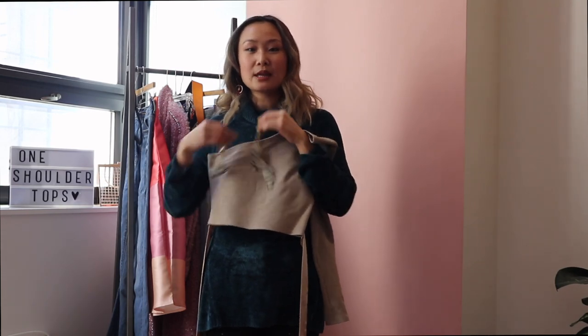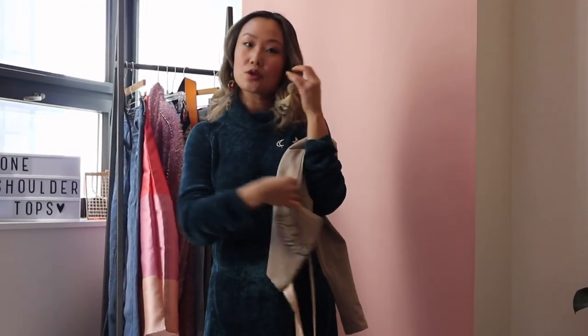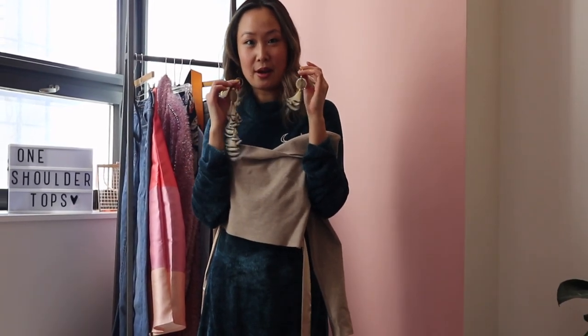I'm going to finish off the outfit with these asymmetrical feather earrings. One thing I love about one-shoulder tops is that you can pair them with asymmetrical earrings — I like having this one longer since I've got a bare neck here, and then this one is shorter. You guys will see what that looks like once I put everything on.